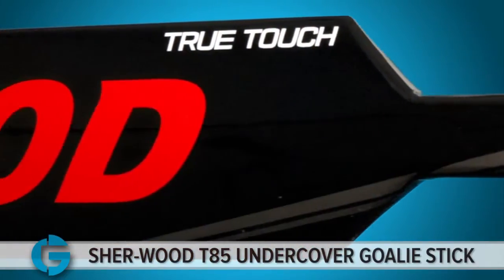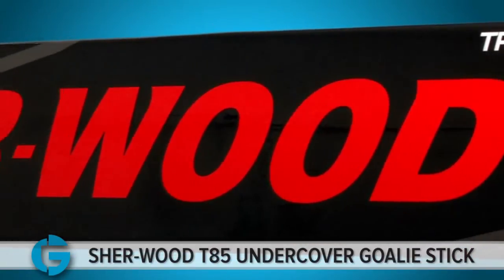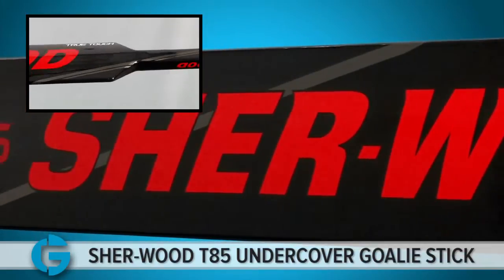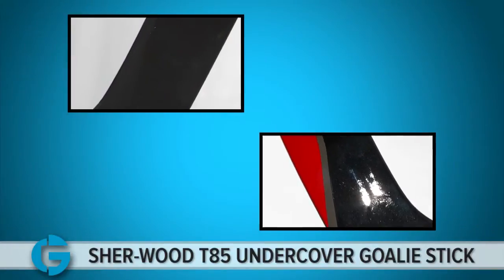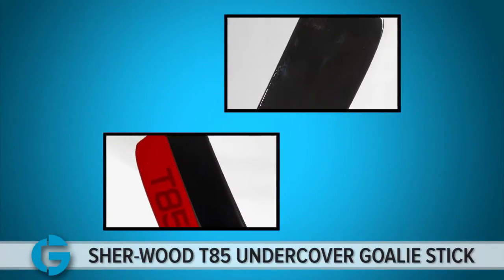The balanced internal core paddle enables you to direct the rebound away with maximum control and unmatched accuracy. The core is wrapped with a custom carbon and fiberglass membrane, which is very responsive and helps capture the energy thrust from the puck. The vibration reduction foam core blade provides minimum vibration and top end feel for the puck every time.